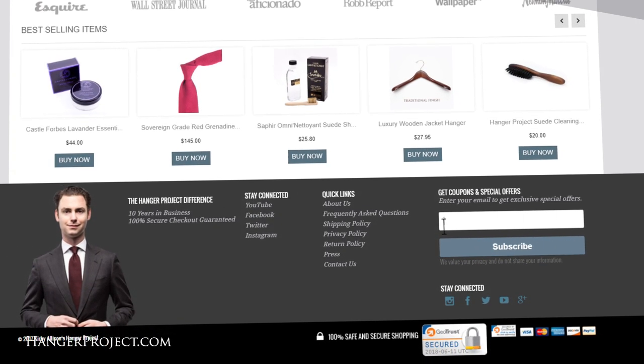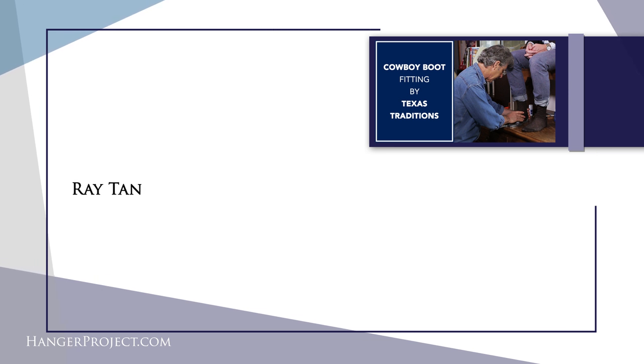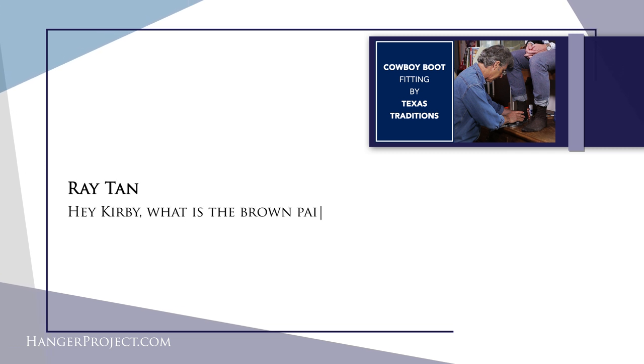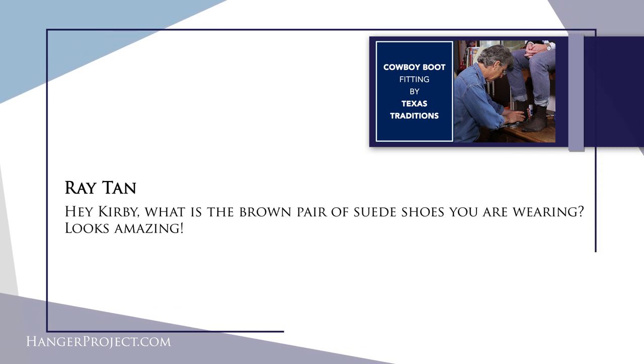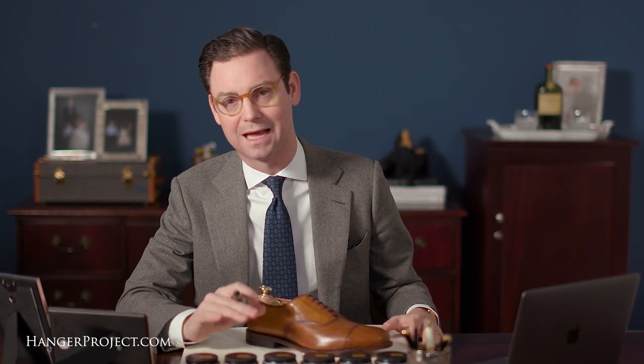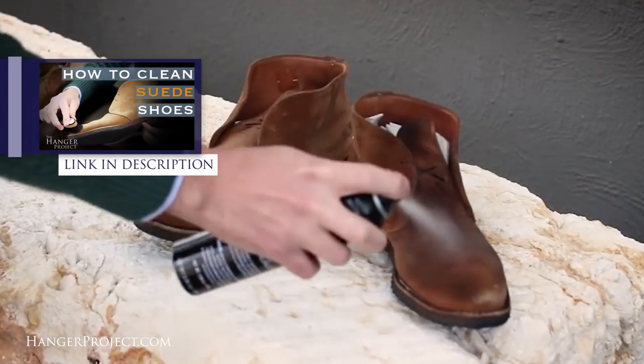Our first question is from Ryan Tan on our cowboy boot fitting filmed with Lee Miller at Texas Traditions. He asks about the brown pair of suede shoes I'm wearing. The brown suede shoes in that video were actually my first pair of suede dress shoes — a pair of Alfred Sargent chocolate brown cap toe oxfords with semi-broguing. Absolutely beautiful shoes that really opened me up to the beauty of suede.